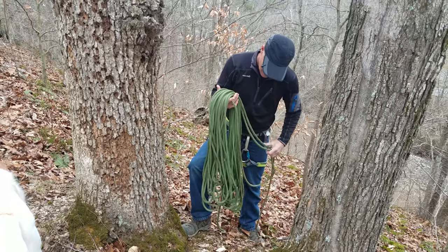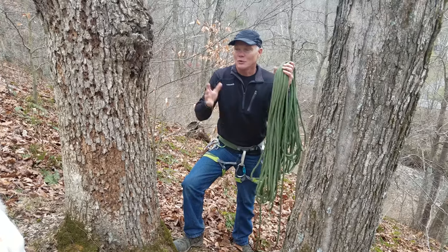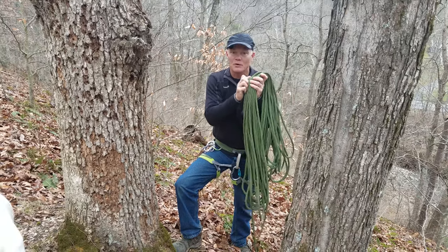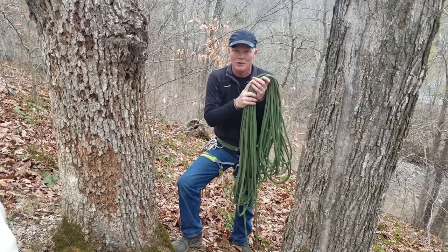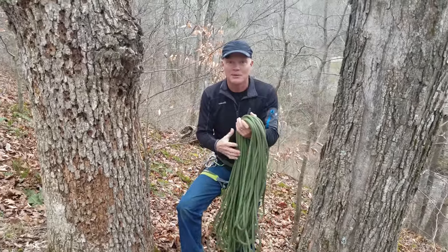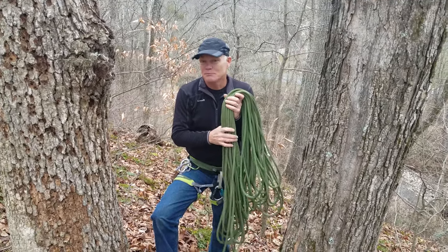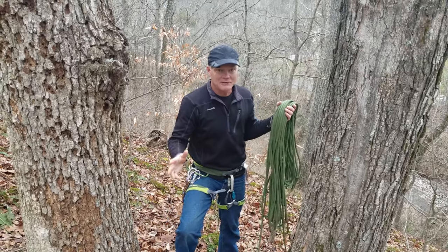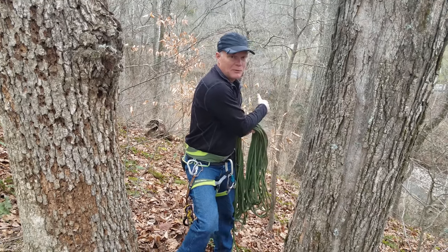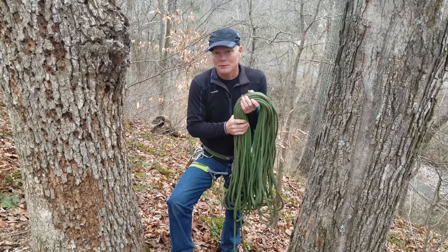When we're rock climbing it's super important to keep our rope clean — you don't want to get sandstone or sand and dirt into the rope where particles are wearing on it. Generally we'd put down a tarp and keep the rope on it. This is a completely different situation because the rope is going to be running across the ground the whole time, so the rope will get dirty. We'll wash it when we're done with this project.